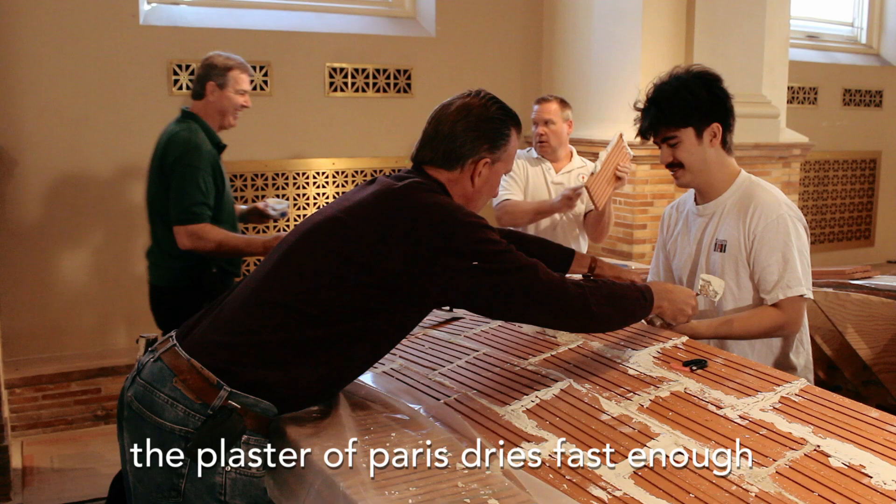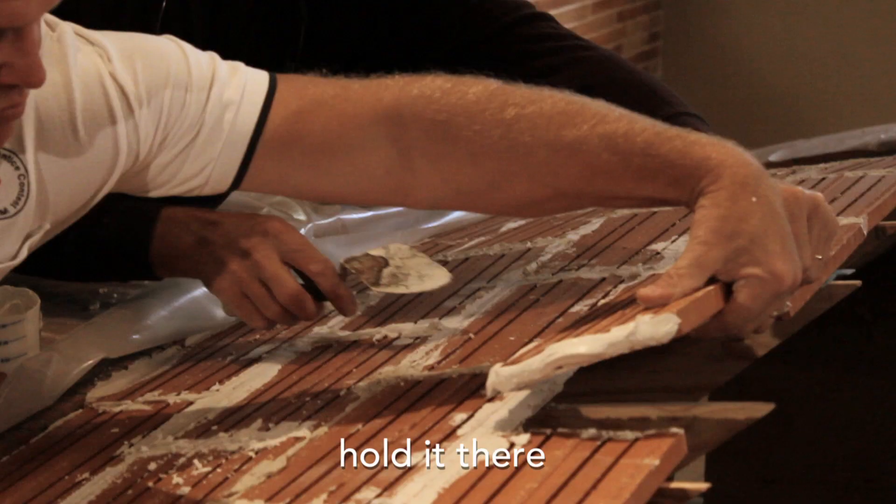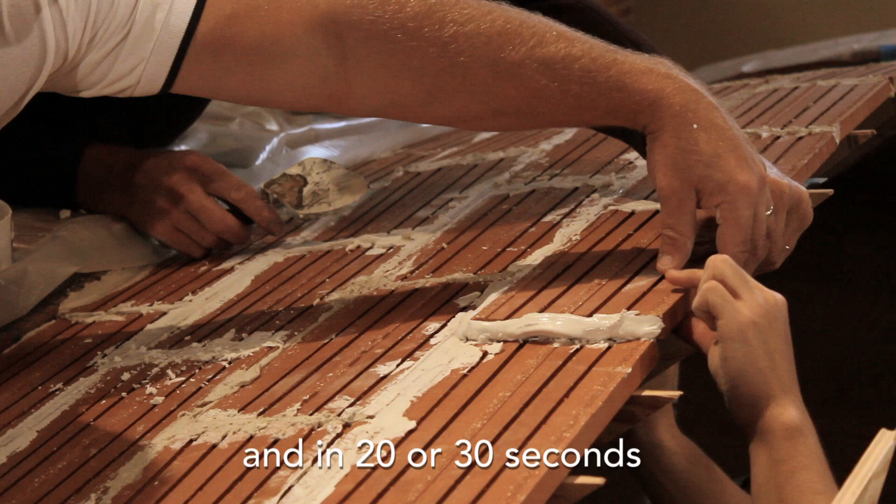The real magic starts once we start using plaster of paris. The plaster of paris dries fast enough that you can butter up the sides of the tiles, hold it there, and in 20 to 30 seconds, it'll stay.